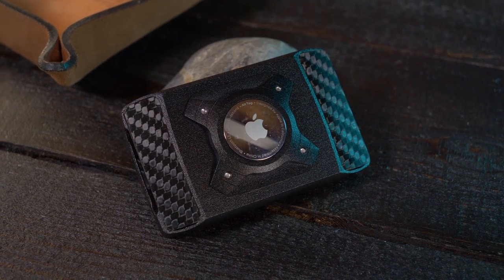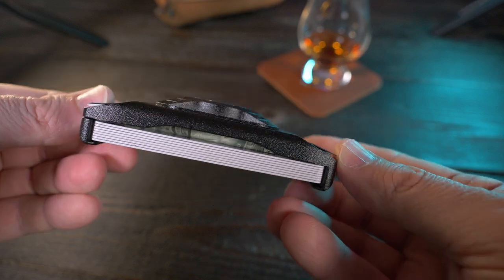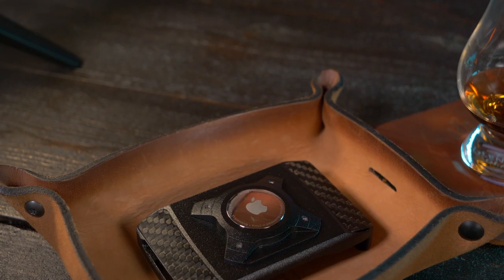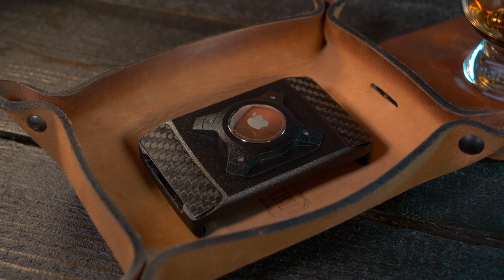The version I have right here holds eight cards. Currently it's available in seven different colors, not counting limited color releases. There are two different colors for the AirTag cover — a black and a silver. The body is machined from a single piece of 6061 T6 aluminum, and everything is made right here in the USA.